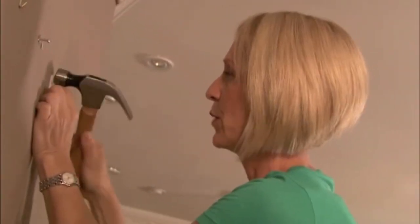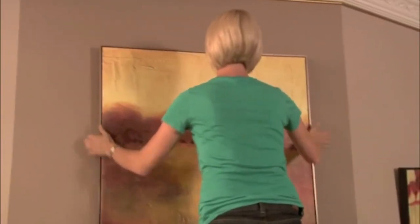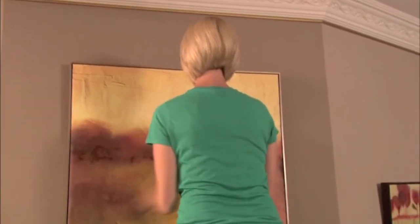This is drywall, but I'm just showing you to give you an example. Done. Let's hang the picture. Done.